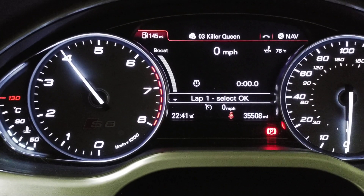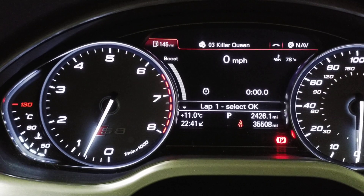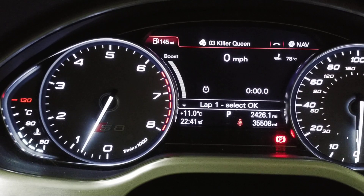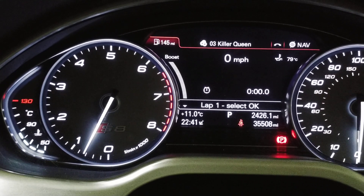Map switch four is lambda, range zero point seven five at the bottom to one at the top. Occasionally you'll just see this around about lambda one at the very top.